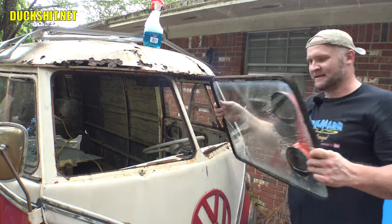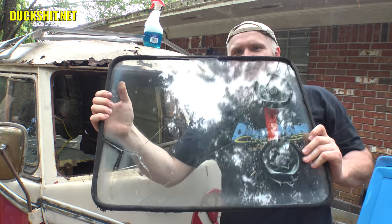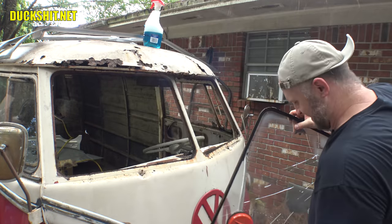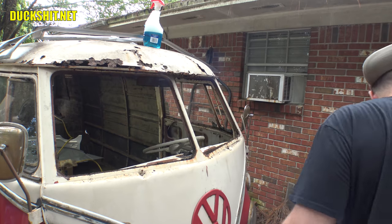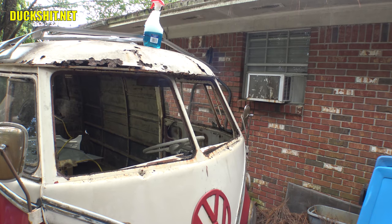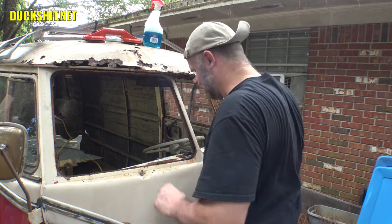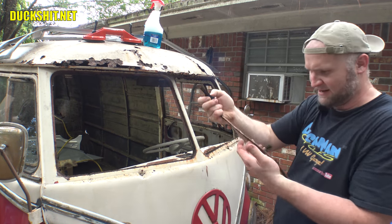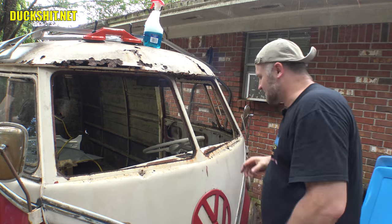This one was already broken — not the least bit surprised I made it worse. When they're compromised, that's just what they do. Those came out a lot easier than I expected. I thought there was gonna be a few minutes of picking and peeling and cutting rubber. All these little plastic bits need to go in the trash.